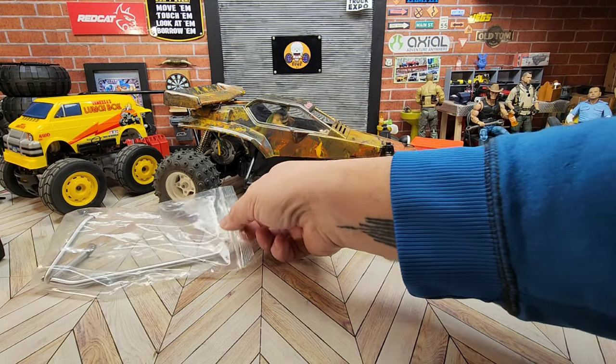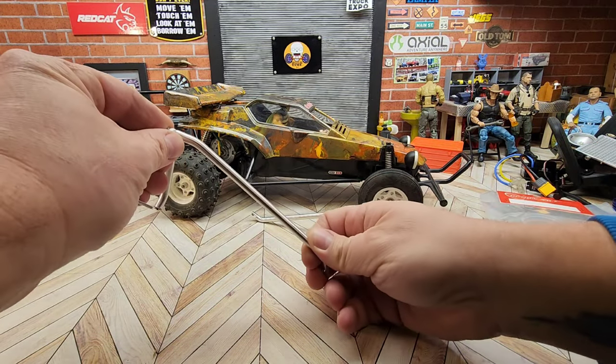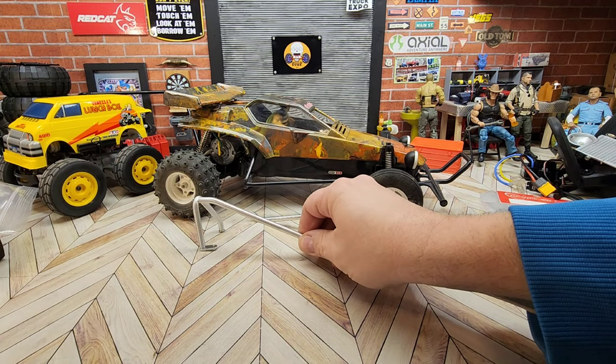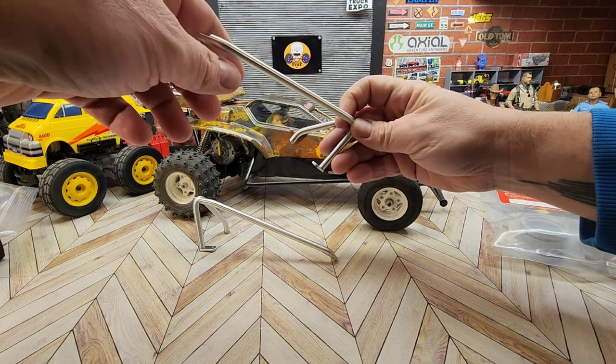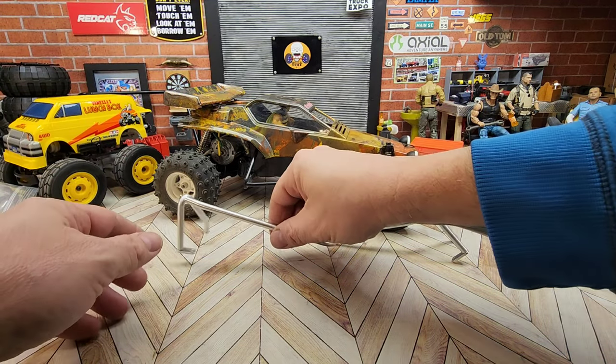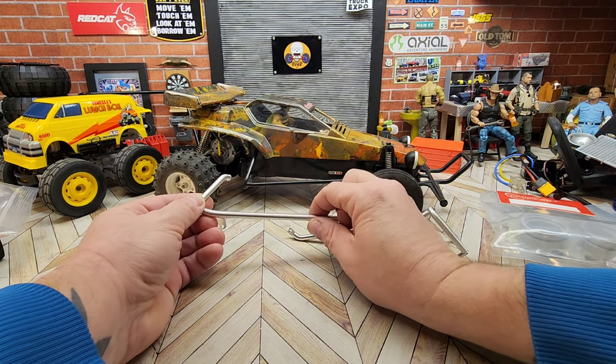So I've bought these aluminum side rails. They're about $36 and they were from eBay so it's kind of hard to leave links for some of the stuff. But just those compared to what is on there - those are going to stick out.